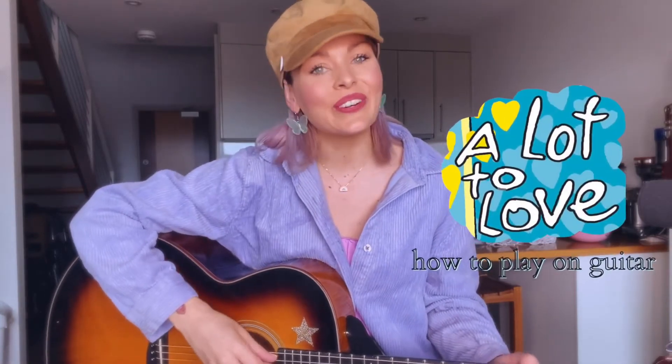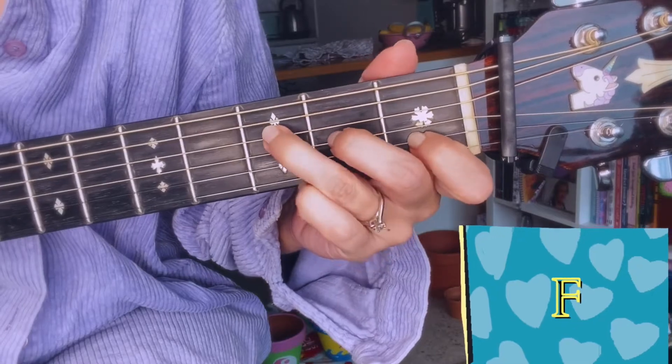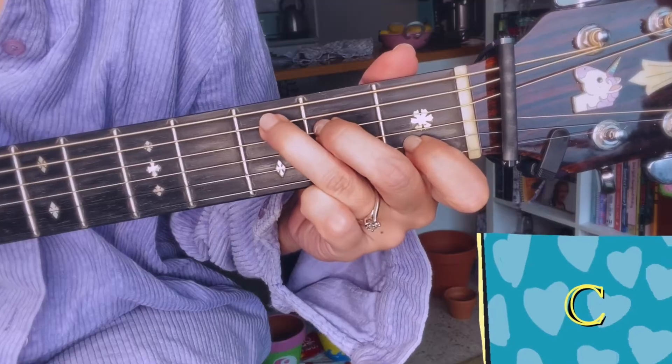Hey guys, Max Jackson here with a quick tutorial on how to play A Lot To Love on guitar. There are four simple chords: A minor, F, C, G.